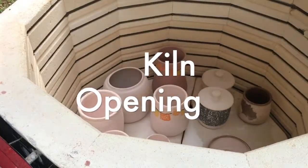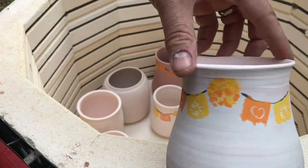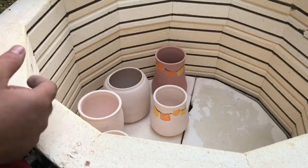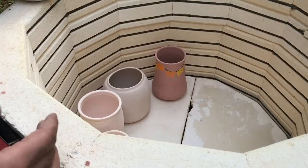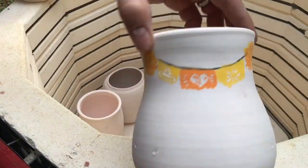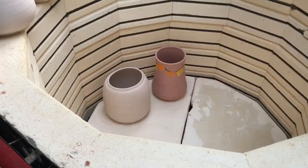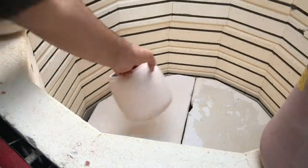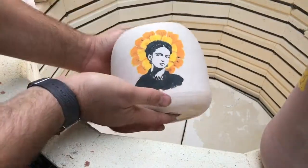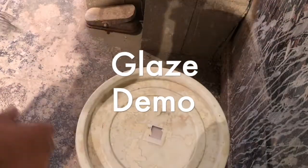We've got a kiln opening right now and I'd like to show some of the flower pots after the first firing. This is called the bisque firing — you fire to cone 06, which is approximately 1867 degrees Fahrenheit, over a cycle of about 12 hours. What I'm doing right now is just removing some of these pots from the kiln.